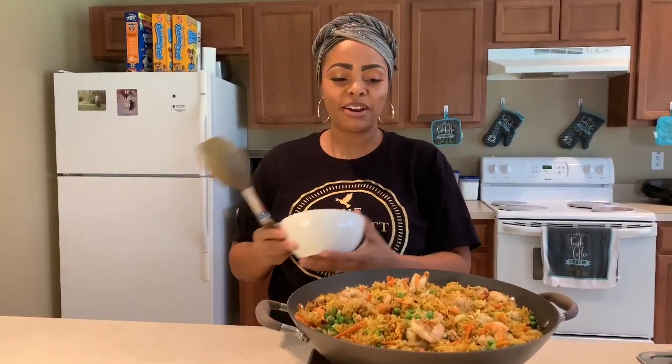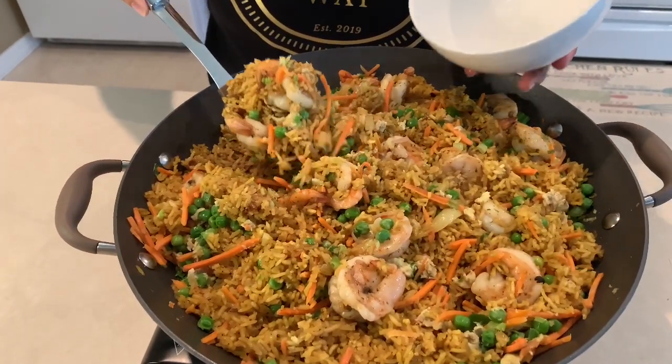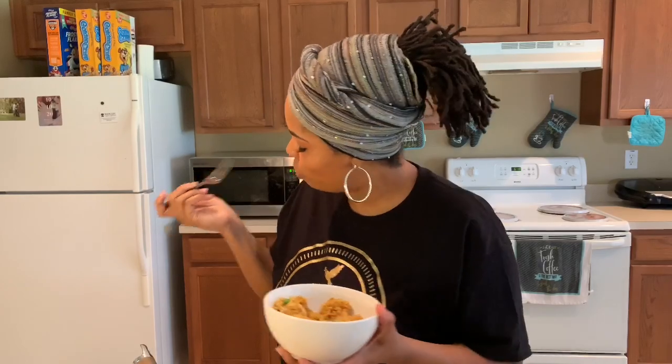It smells so good, y'all — it smells so good! I am so sorry, I did not give y'all the first bite!